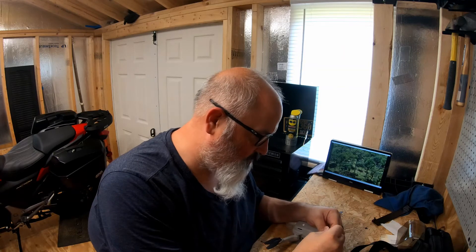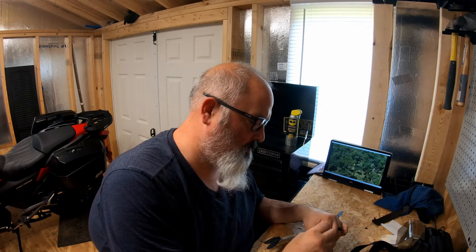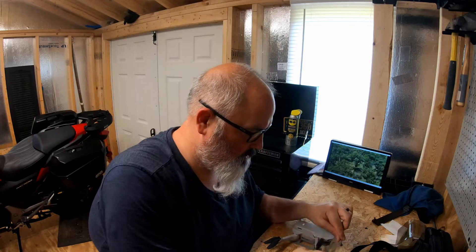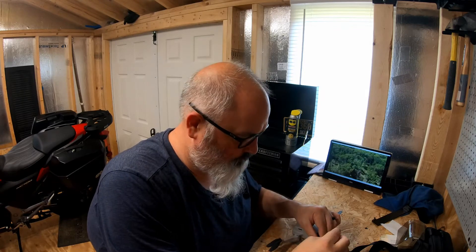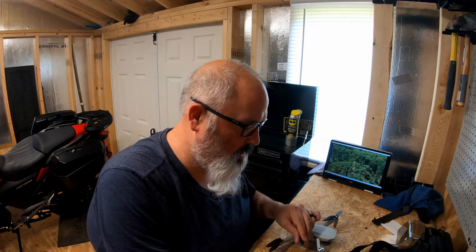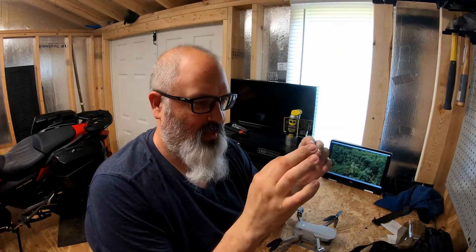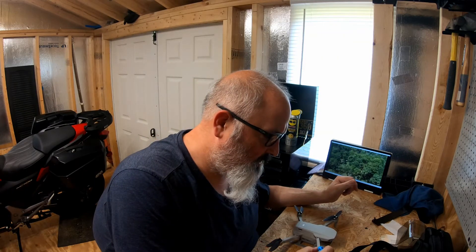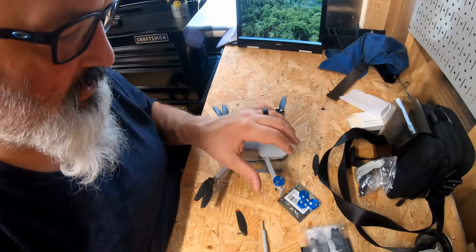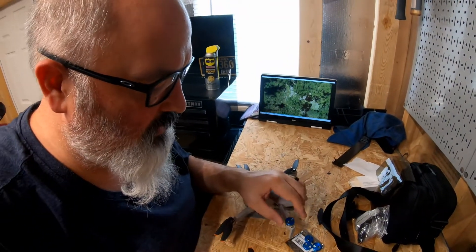I'm going to try these out real quick here. I've got everybody sitting looking at me. There's a couple different models they make. I was waiting for the ones for the Mini 2. They had ones that you actually screwed the blades into this little aluminum piece, and then the aluminum piece was screwed directly to the rotor. I was a little nervous about that, so I decided to go with just these little caps. That fits nice — should rotate nice.